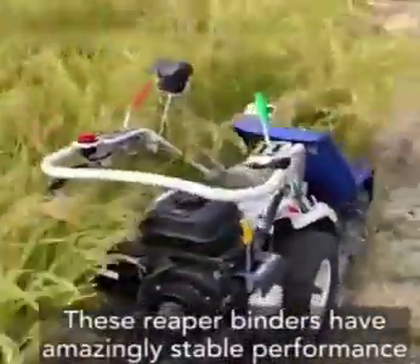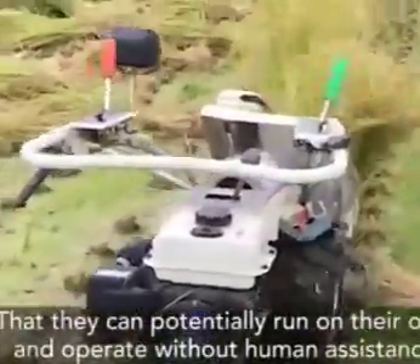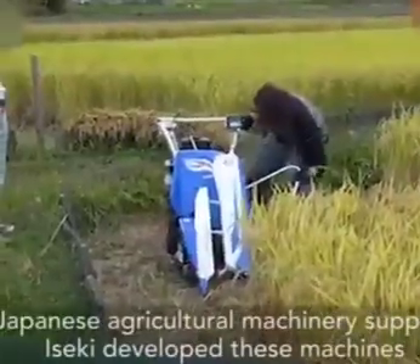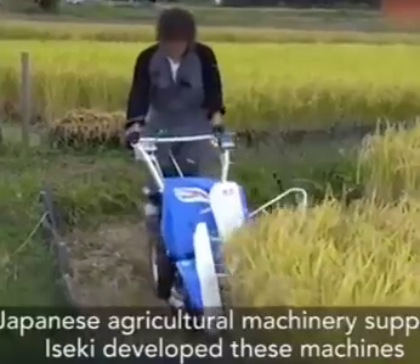These reaper binders have amazingly stable performance and can potentially run on their own, operating without human assistance. Japanese agricultural machinery supplier Iseki developed these machines.